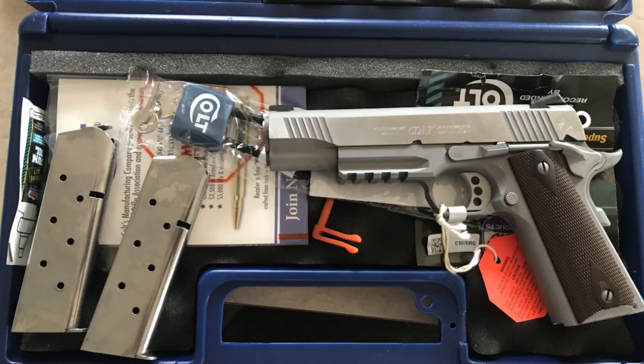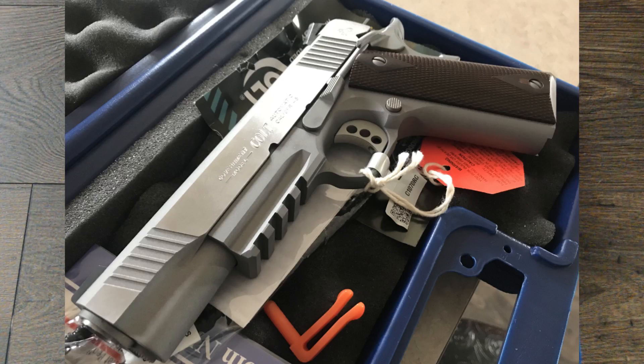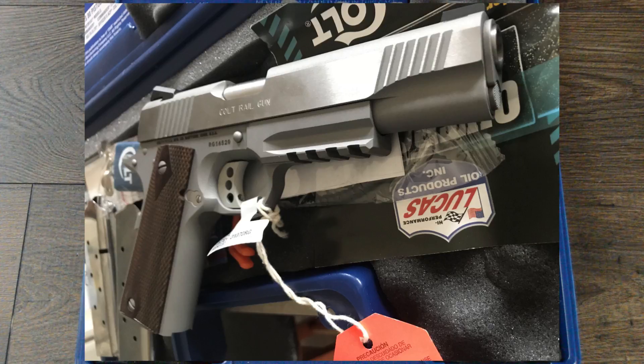This is the box as it looked when I first picked it up. It is a Colt XSE line rail gun in stainless — bead blast with a brushed stainless look on the flats of the slide. It has a 1913 Picatinny rail, rosewood grips, and an upswept beaver tail safety with the little nub on it. It has traditional Novak-style sights. Obviously it required some updating and features I would need to carry it for duty.